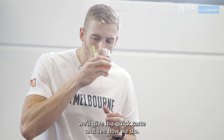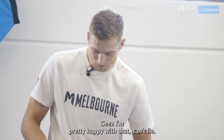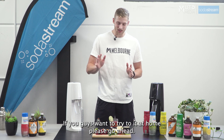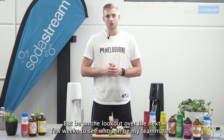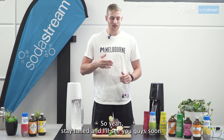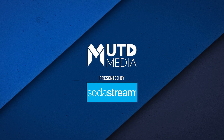Give it a quick taste, see how we do. Jeez, I'm pretty happy with that, can't lie. That's been all from me for today. I'm very happy with my choice — if you guys want to try it at home, please go ahead, you will not be disappointed. But be on the lookout over the next few weeks to see who among my teammates and coaches will be fighting it out for the SodaStream Mixology Championship. So yeah, stay tuned and I'll see you guys soon. Bye.